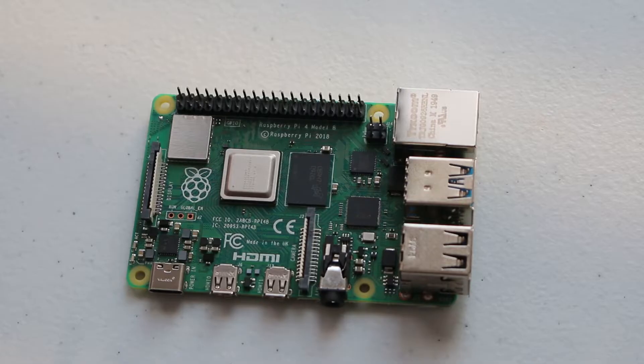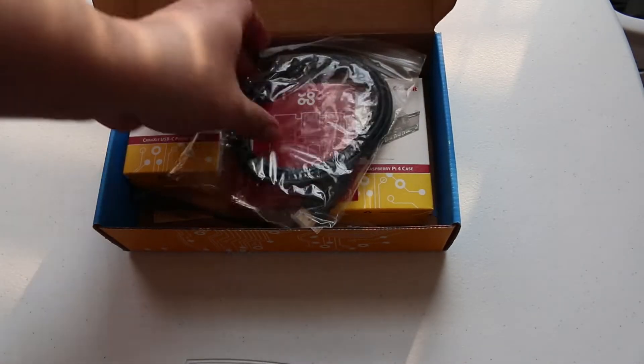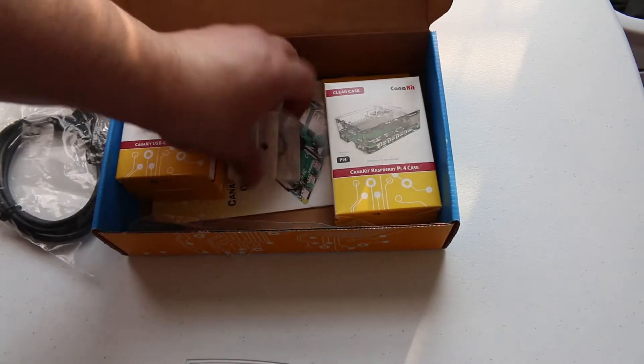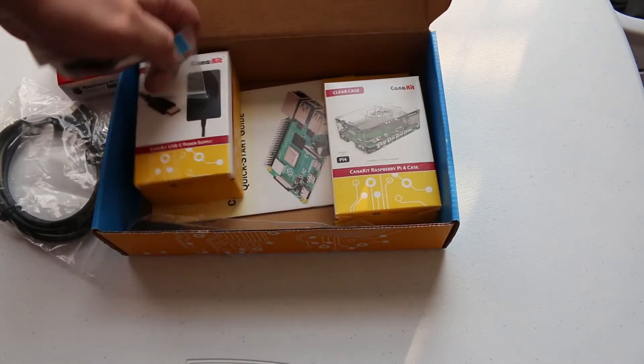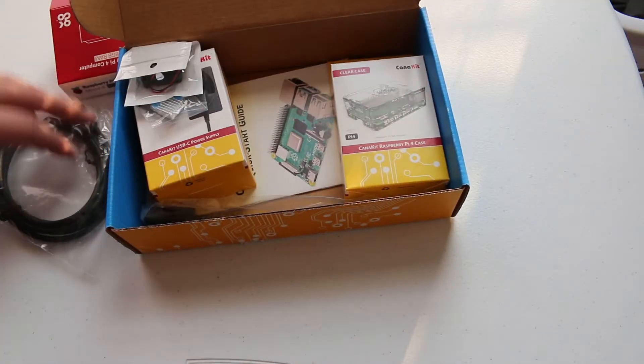The Raspberry Pi 4 is a bit interesting because it comes in multiple configurations. The one I have in front of me is a kit that I purchased for a little bit over $100 and comes with 8GB of RAM. They also come with 4GB as well as 2GB. But because I wanted to test this thing out to the fullest of its capabilities, I went for broke and just got the 8GB model.